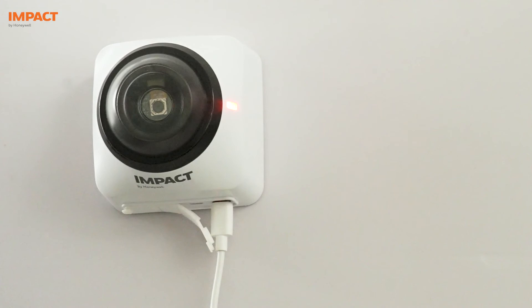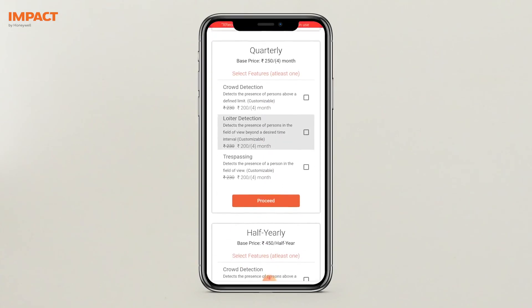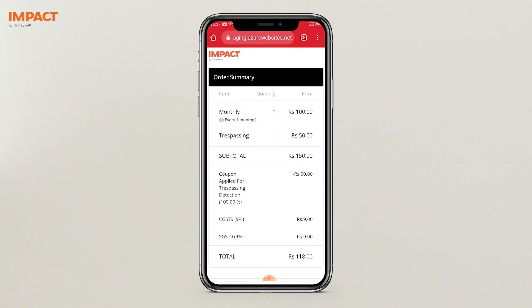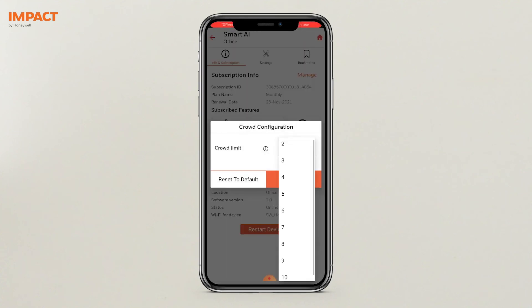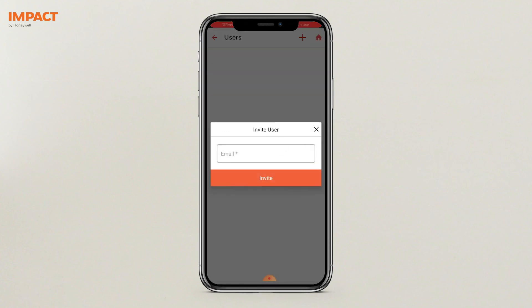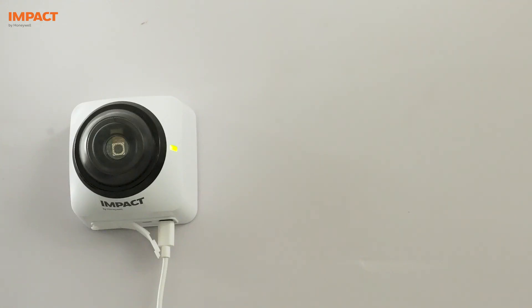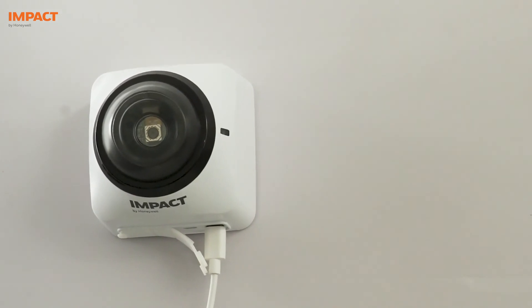After the device is set up, purchase the subscription using the app. Choose the features that are relevant and complete the payment through the app. On successful payment, the features will be enabled and you will start receiving alerts. You can also customize the features and invite additional users. The Smart AI Supervision is now ready to use. Use live streaming to ensure that the camera is mounted at the right angle and has the right field of view before completing the installation.